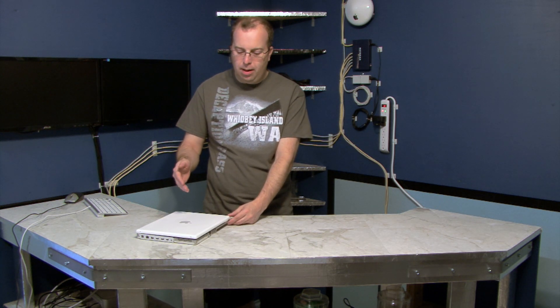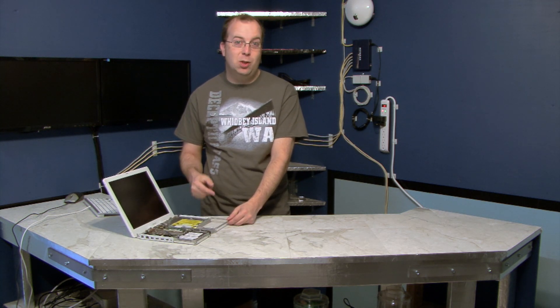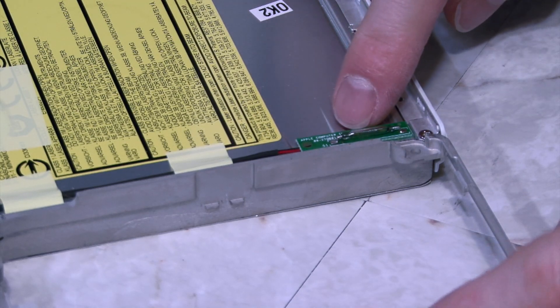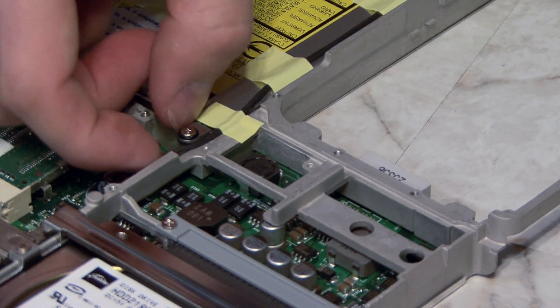What if you want to operate the iBook G4 with the screen closed? Normally you can't do this because the computer would go to sleep. But there is a way to disable that feature by unplugging the reed switch. Here's what the switch looks like — you can follow the cord to see where it plugs into the logic board, and just unplug it.